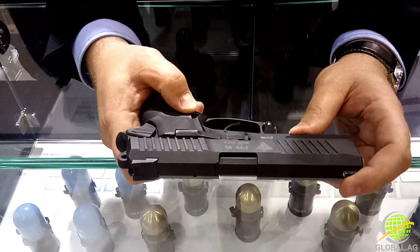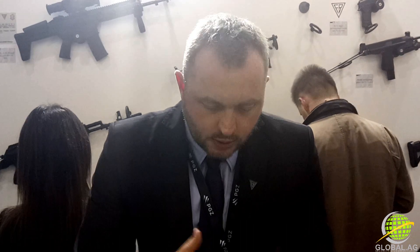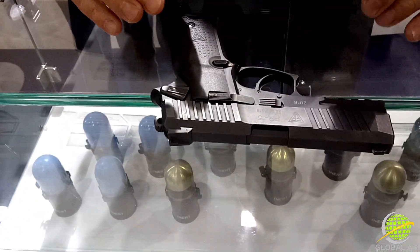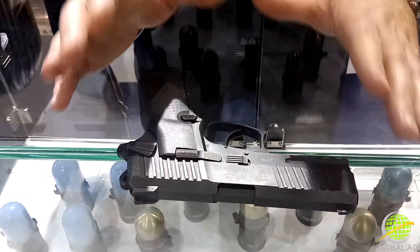This is 100% coming from our factory. Before, we cooperated with Walther about the PPQ. This is the brand new pistol coming 100% from our factory. Just like Alex said, it's completely different because it's made from aluminum and it can be very useful for both left and right-hand shooters.